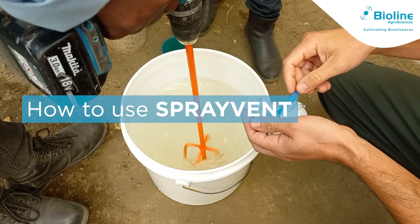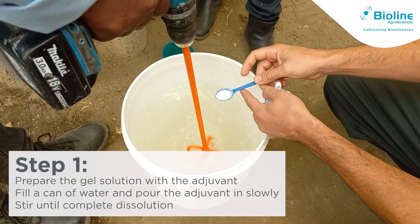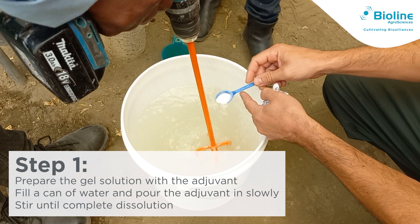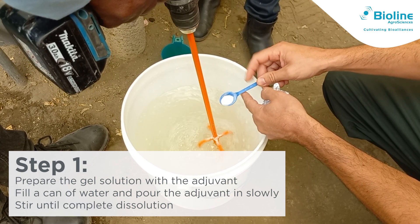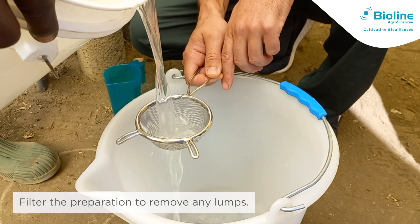How to use SprayVent? Step 1: To prepare the gel solution, fill a bucket or can with water and slowly add the adjuvant, then stir until completely dissolved. Filter the preparation to remove any lumps.